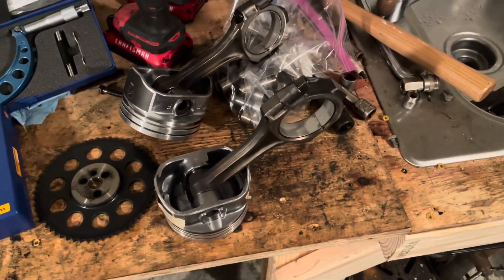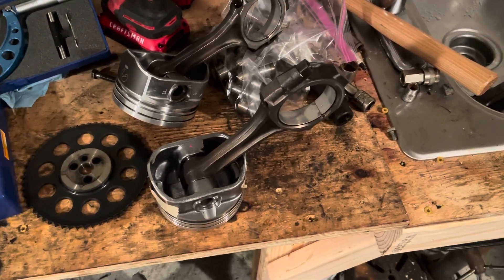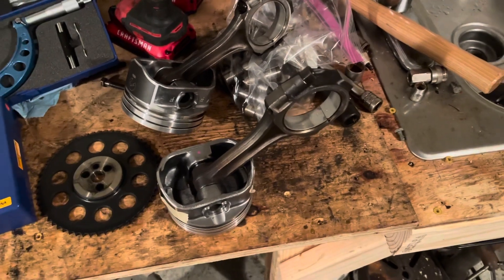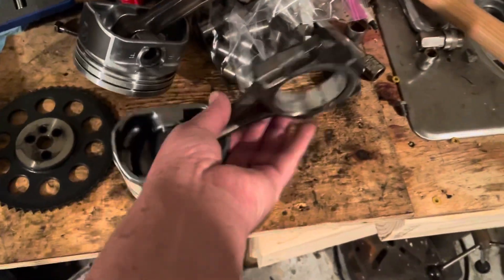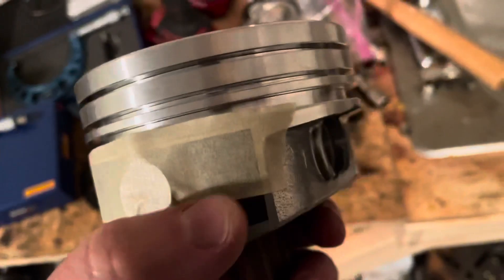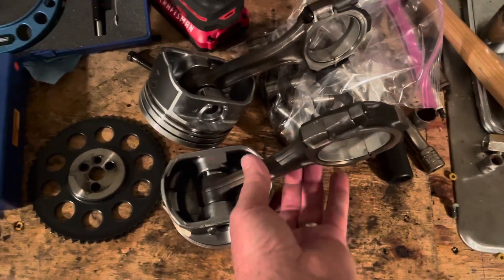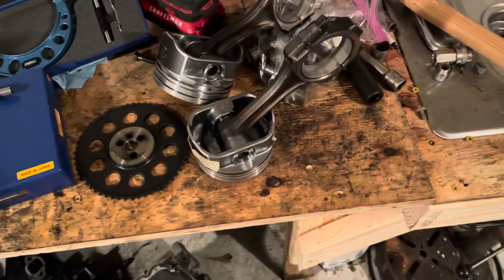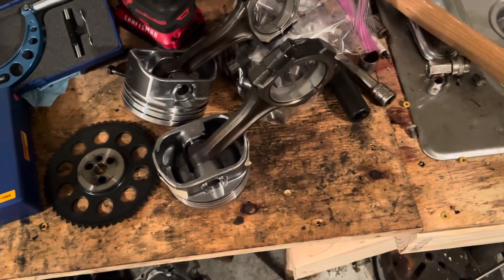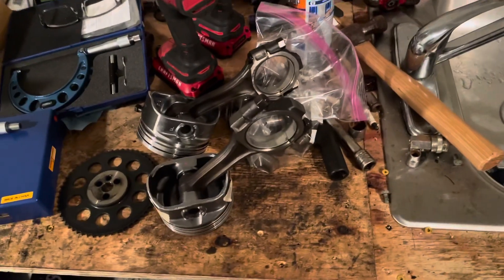It's a huge hoop to jump through because they didn't design the window properly to fit a standard micrometer, but my penny method worked out well. I now have the confidence to know that putting these Speed Pro pistons into an engine bored to exactly 4.030 inches — 30 thousandths over — with only four ten-thousandths of clearance over the coating is fine, because the coating doesn't matter; what matters is the aluminum dimension.